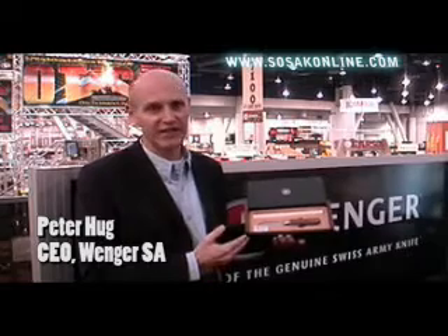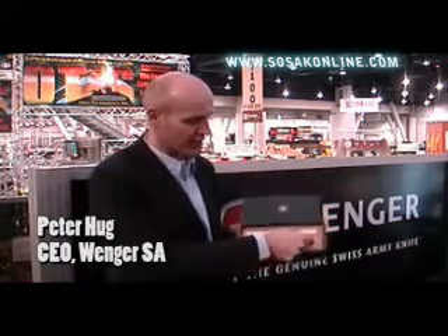We will produce exactly 1893 units, because that's the year of foundation of our company.